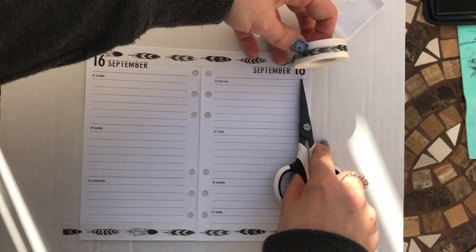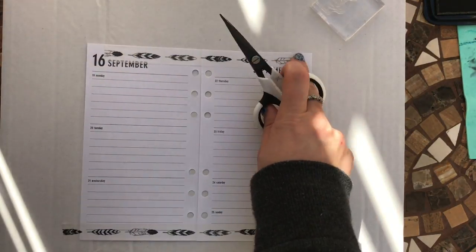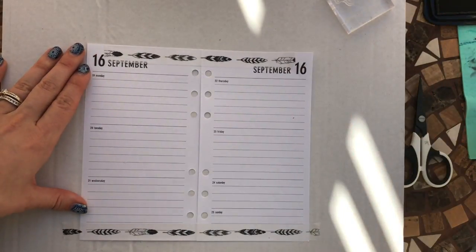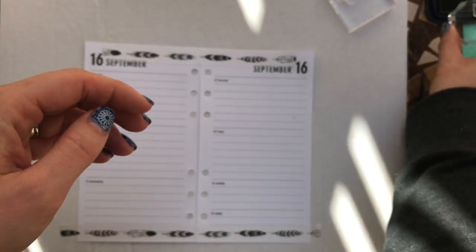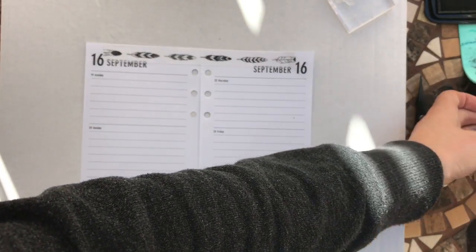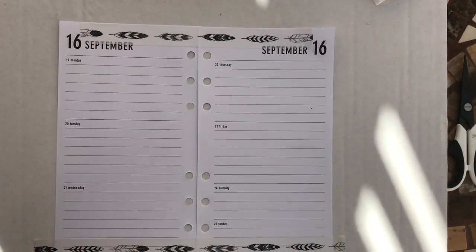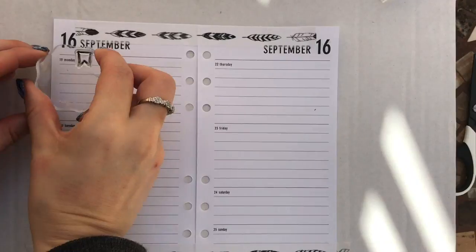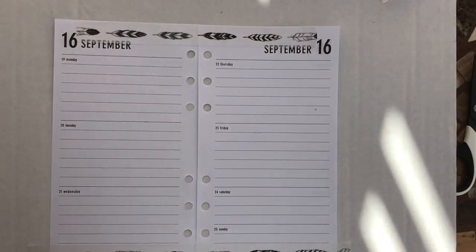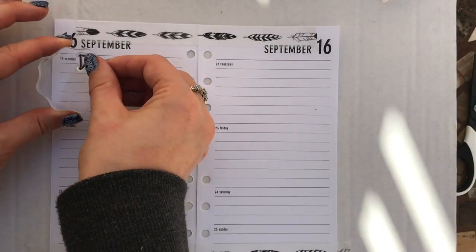I'm going to be using stamps and stickers for this week and we'll just see how it turns out. I'll get started with this stamp here — it's just a little flag one. I'm going to use this to mark out my shifts for work. I'll just zoom in a tiny bit. I'm making sure to get all the ink on the stamp and also cleaning off any little bits underneath so I don't get any smudging.